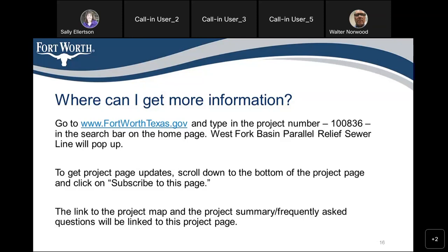Walter thanked everyone for attending the meeting. The moderator wrapped up, thanking all participants. Good night.